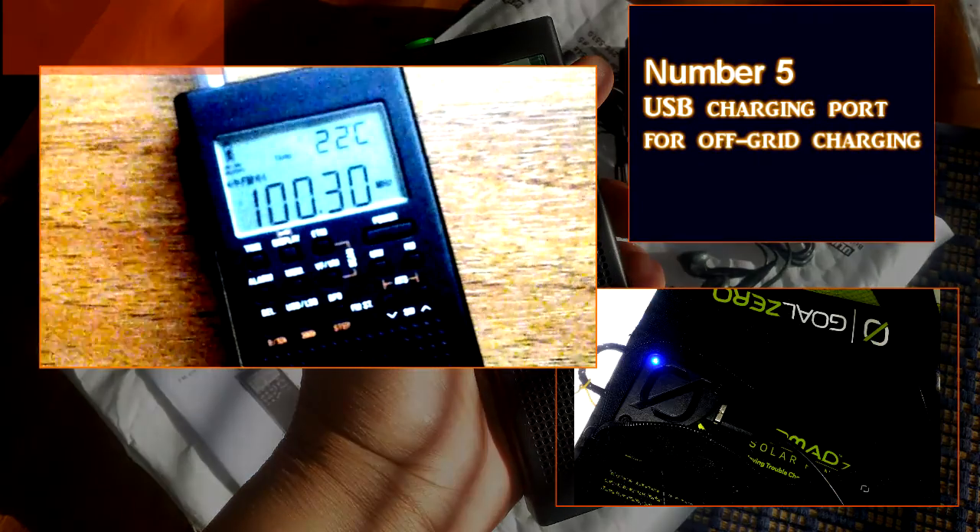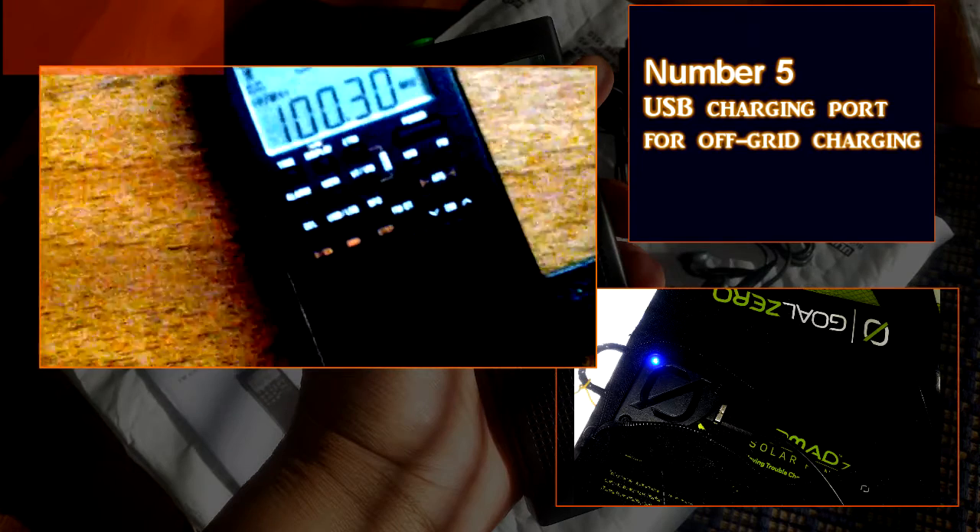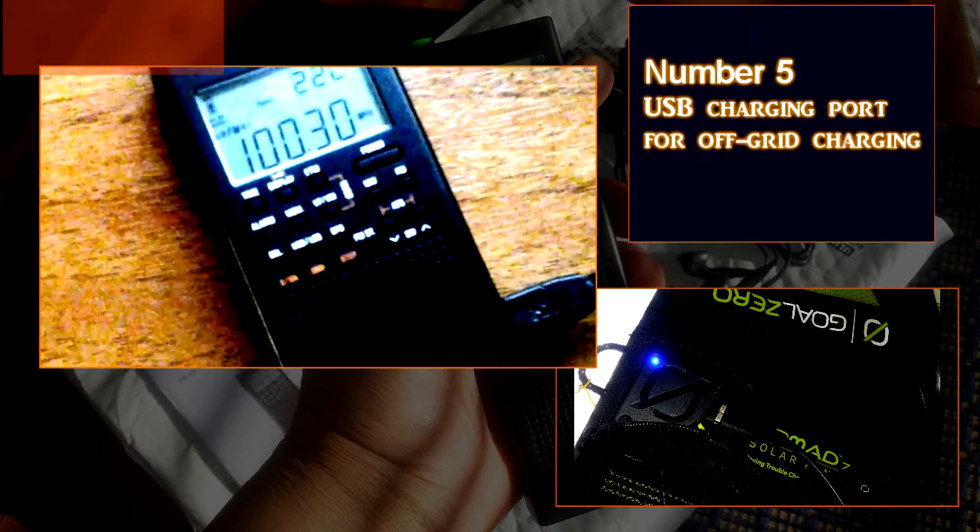Number five: it's got a USB charging port that allows me to charge it directly from my Goal Zero solar panel.